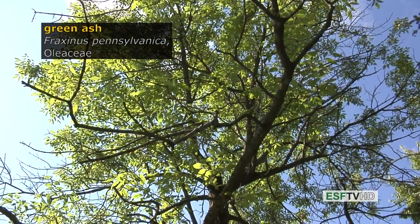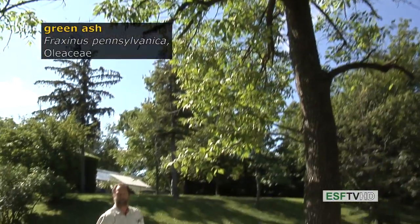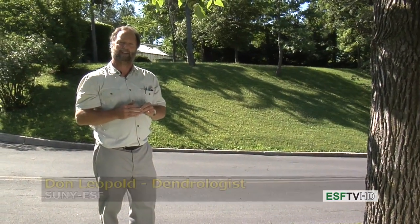The green ash, Fraxinus pennsylvanica, in the Oleaceae or olive family, is one of the three more common ashes in the northeastern United States. It is found very commonly along streams, but it's also very widely planted.